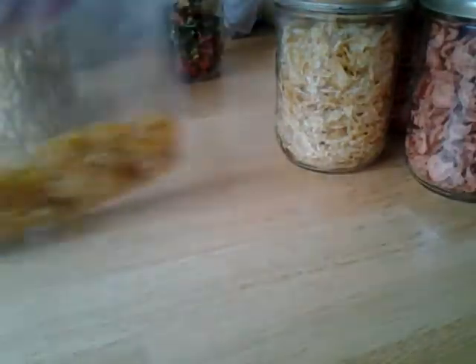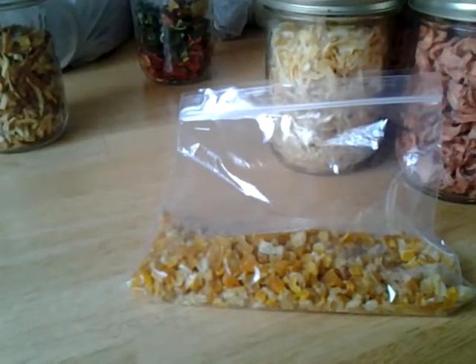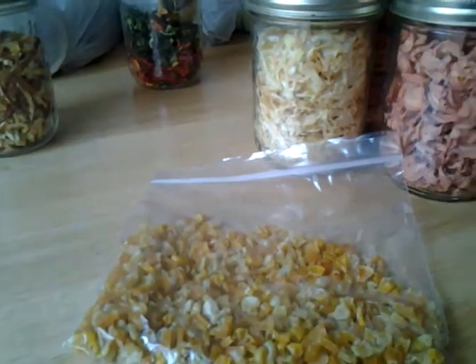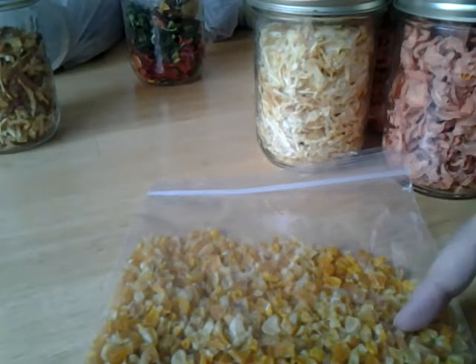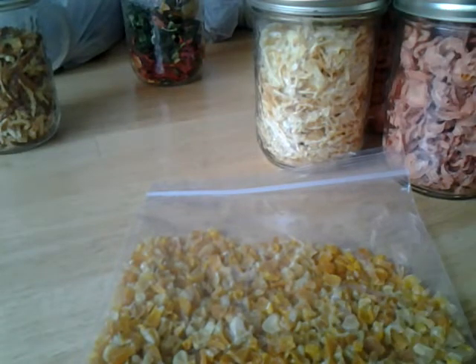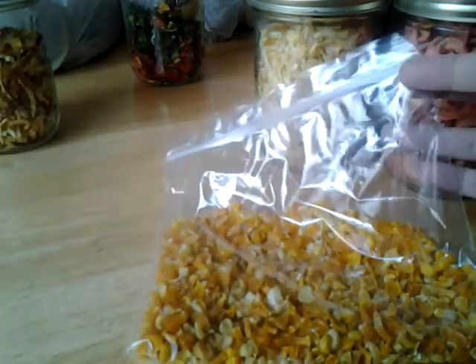Mom's already ordered a 40-pound bag of potatoes done this way - geez mom! And then we have the corn. This corn was leftover from dinner and there was a lot, so I dehydrated it rather than let it go to waste. Mind you it was fully cooked, so I'm expecting this to not be that great rehydrated as a side dish. It's going to get either ground up or go into a corn chowder where texture isn't a big deal.